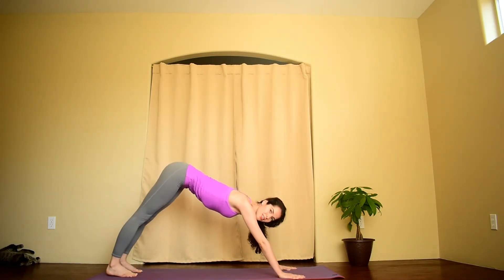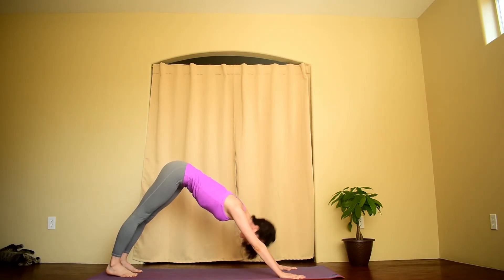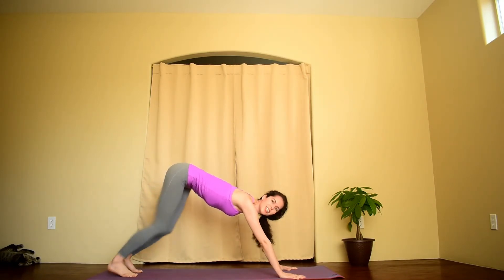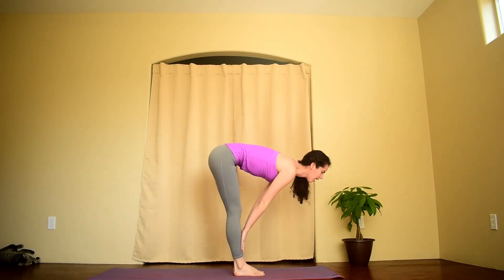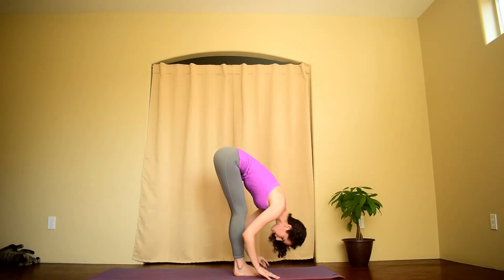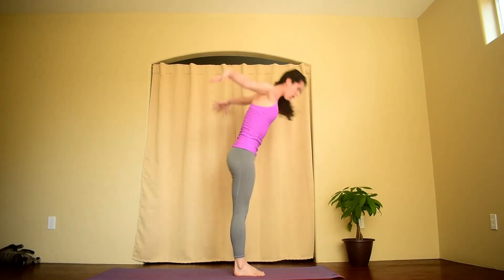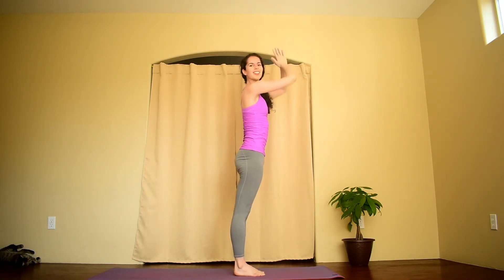Three to five breaths, hold in here. Then you'll gaze forward and step to the front of your mat. Lengthen your spine, inhale. Exhale, fold. Inhale, reach your arms up towards the ceiling. Exhale, hands to heart center.